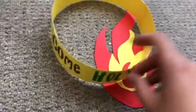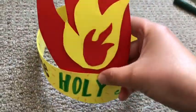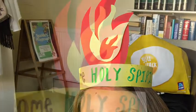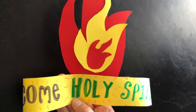Finally, take your crown and stick the flame at the front with sticky tape. Now you can wear it! Come Holy Spirit! A spirit crown to remind you that the spirit came in fire at Pentecost.